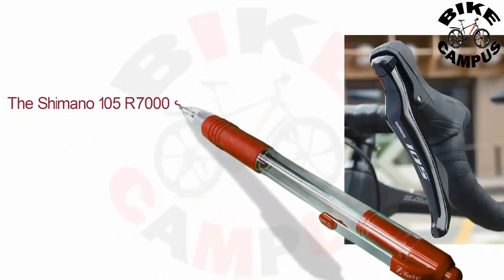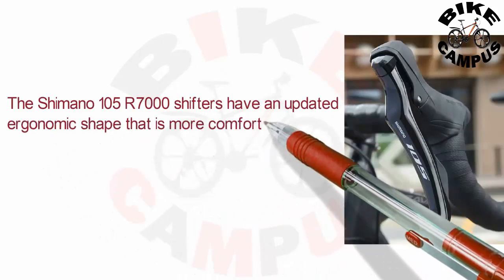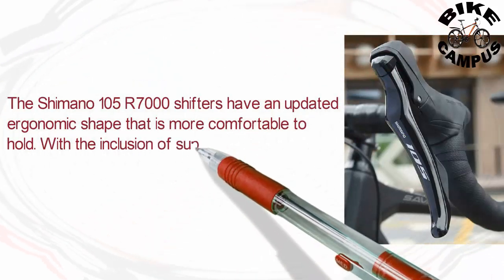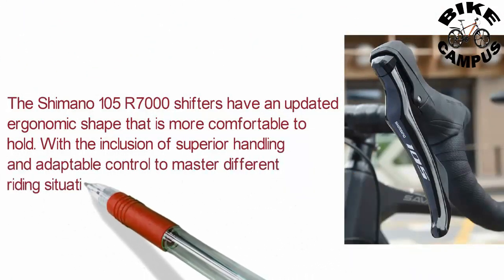The Shimano 105 R7000 shifters have an updated ergonomic shape that is more comfortable to hold, with superior handling and adaptable control to master different riding situations.